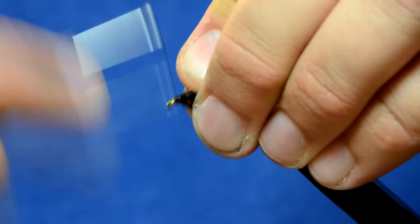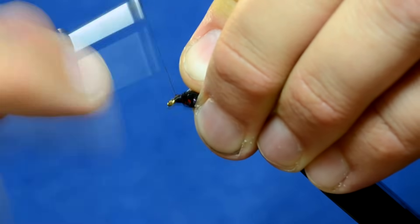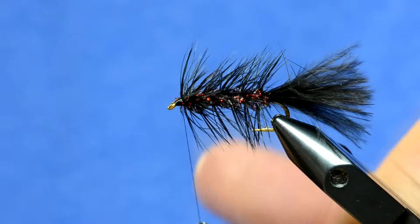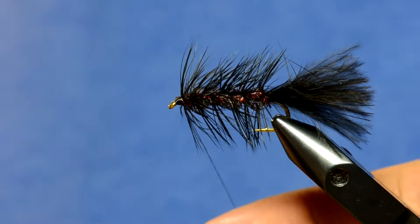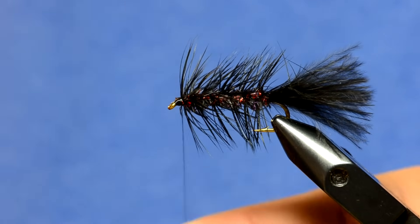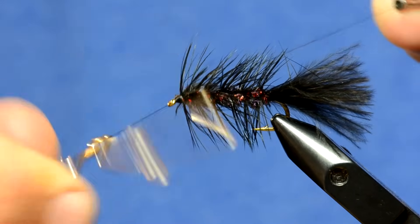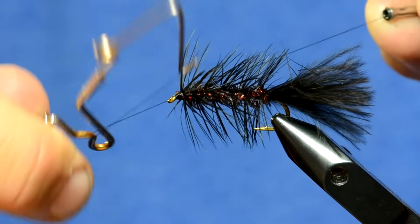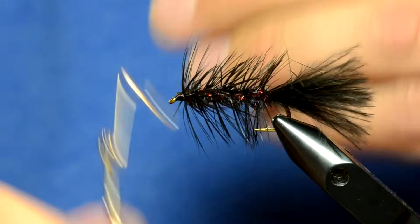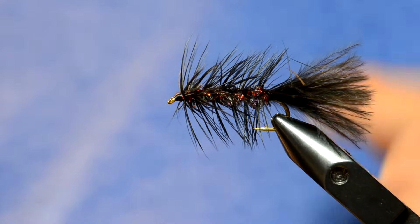Trim off the feather, preen everything back, and build up a little bit of a head. This is a really good time to create a hot spot on the woolly bugger — a lot of times I'll use fluorescent orange thread here to make an egg-sucking leech effect without having to use a bead to make it sink. You can get creative with your thread color. Just whip finish real fast, one or two wraps — and that's the woolly bugger.